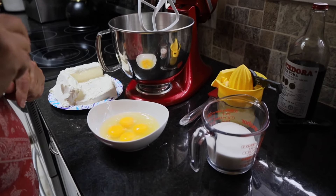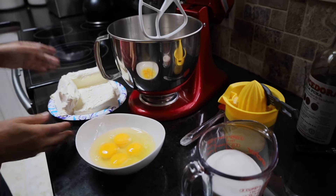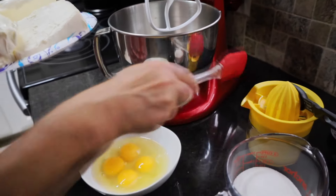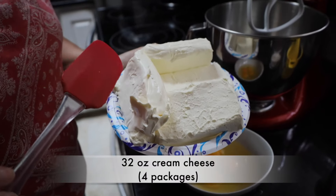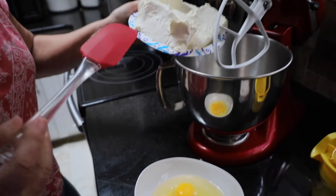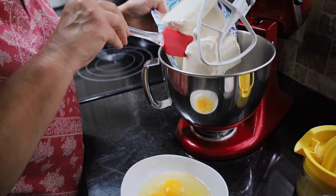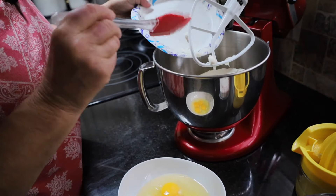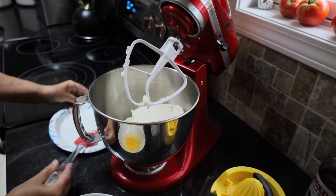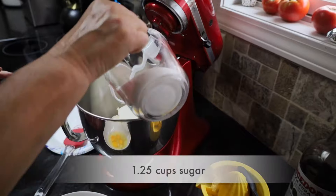Now this blue ribbon cheesecake — I like it because it's as simple as falling off a log. I have my crust in the freezer. I have here four eight-ounce packages of cream cheese, and I have put it in the microwave for about 40 seconds. I just want it at what we would consider room temperature. To that I'm going to add one and one-fourth cups of white sugar.